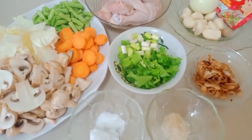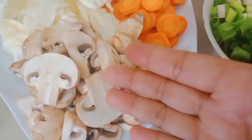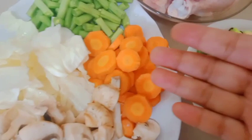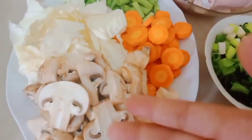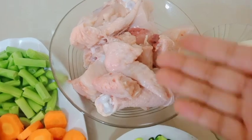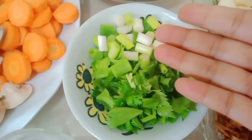Ini dia teman-teman bahan-bahannya sudah saya siapkan. Di sini ada jamur kancing, kurang lebih 200 gram. Kemudian ada 2 buah wortel, 5 buah buncis, 5 lembar kubis atau kul yang sudah saya iris-iris semua seperti ini ya. Kemudian ada ayam yang sudah saya bersihkan, ini tadi setengah ekor.